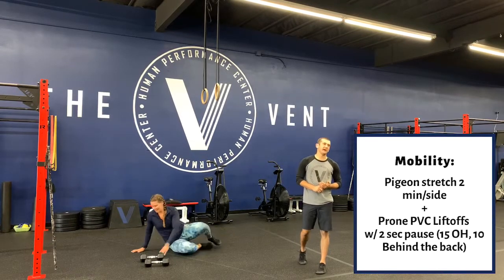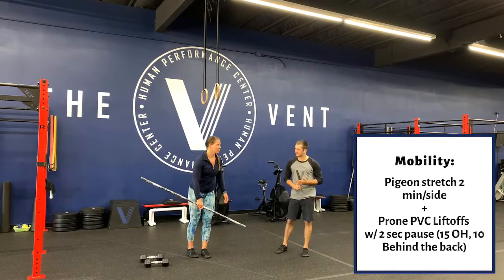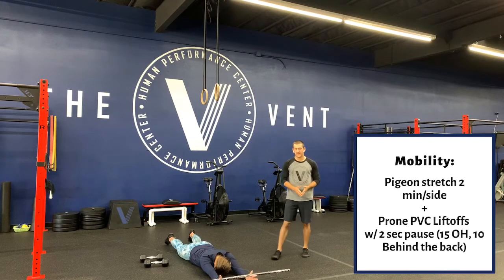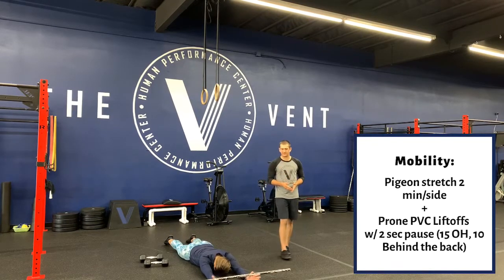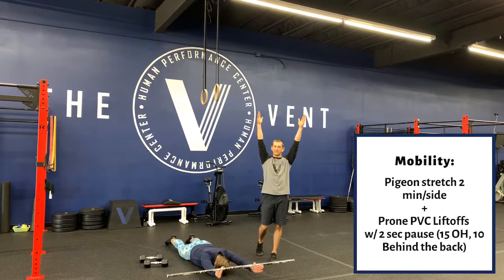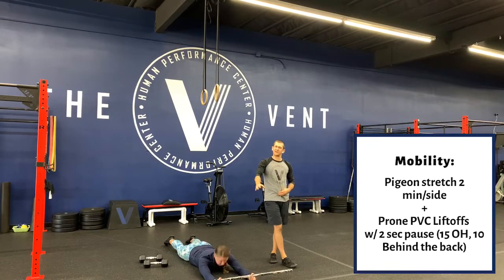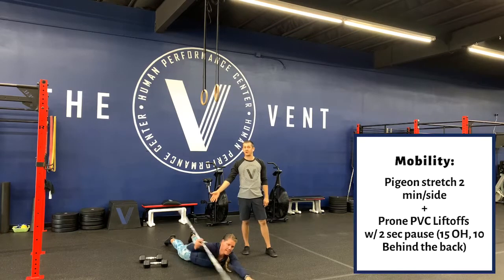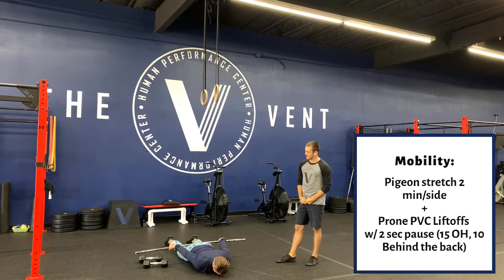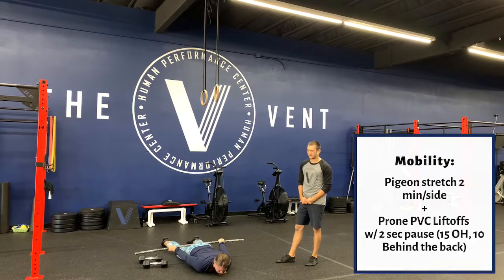Second piece of our mobility today, we have prone PVC liftoffs. So we're starting overhead, out in front, with thumbs up. Without lifting her chest, Bree's going to lift that PVC pipe as far overhead as she can. When she gets to her limit she'll pause and take a full breath, then back down. We're doing 10 to 15 overhead. Then we're going to do 10 to 15 behind the back — full grip this time — lift it as high as she can, full breath, and back down. 10 to 15 there as well.